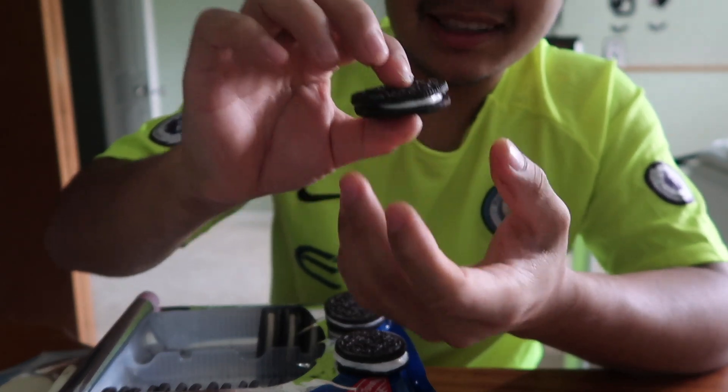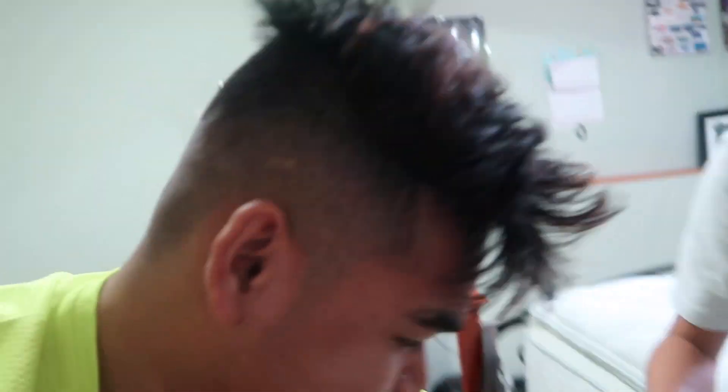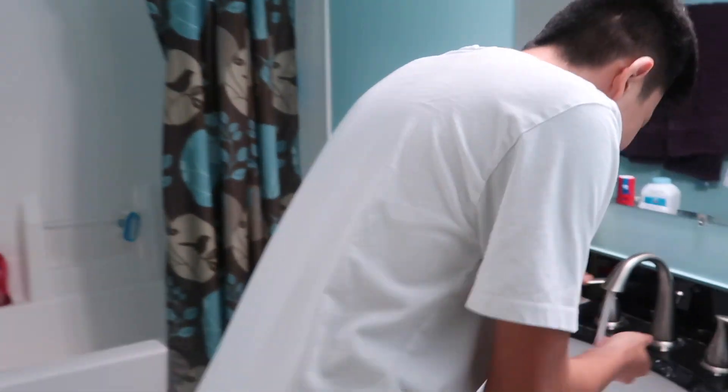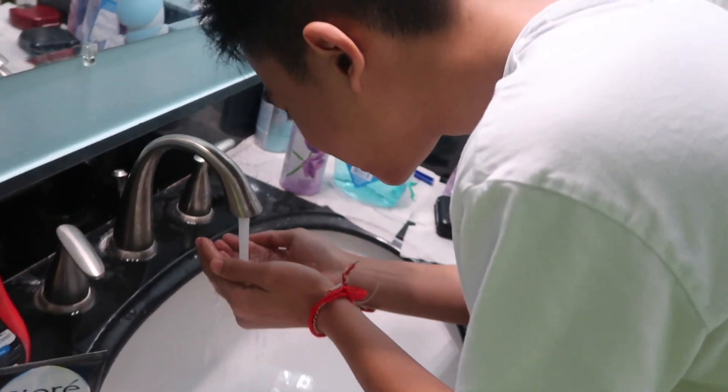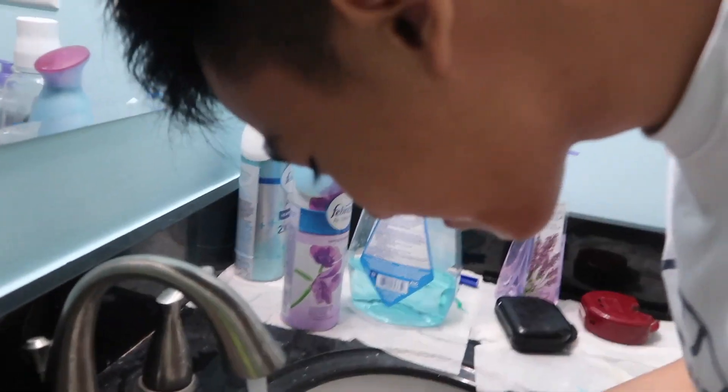Oh my god, this is perfect. Look at that. It's just normal, normal Oreos. It was at this moment that he knew — I got you. Frank! Frank! Was it good? Was it good? Did you like it? Did you like that? Disgusting. Tastes better right, with toothpaste? That was toothpaste inside it.